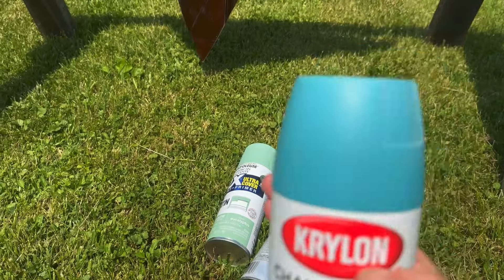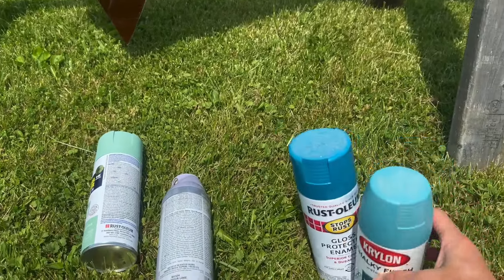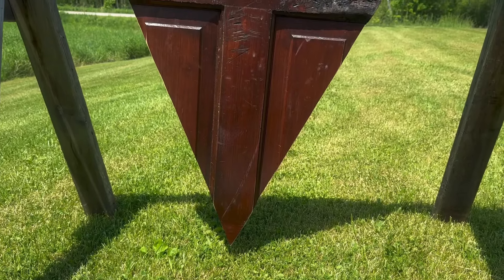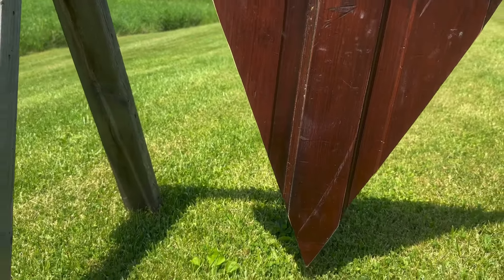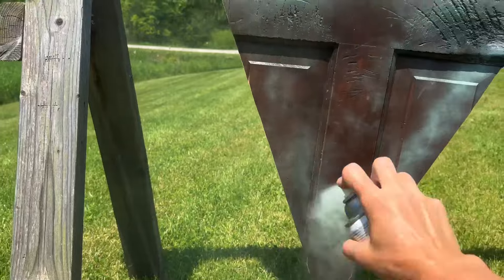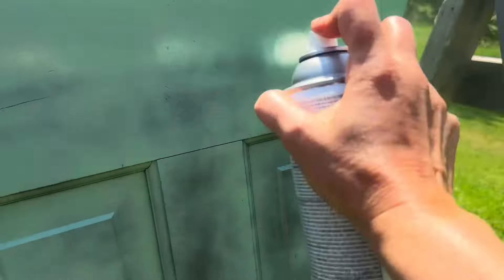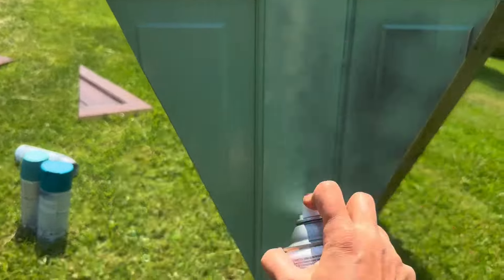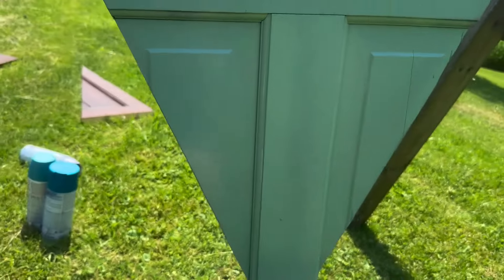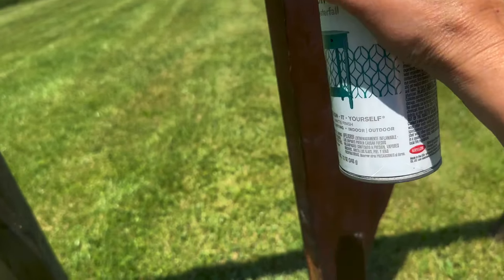I wanted to deviate a little bit from the red and green theme. I have a green, but it's more like a moss green, and then I thought possibly a purple — I'm debating between a couple of options. They're still going to be Christmas trees, but I just wanted to be a little different from all the other videos I've done that stuck to the red and green palette. So this first one I'm going to do in moss green — just a nice light coat on each side, then a second coat.